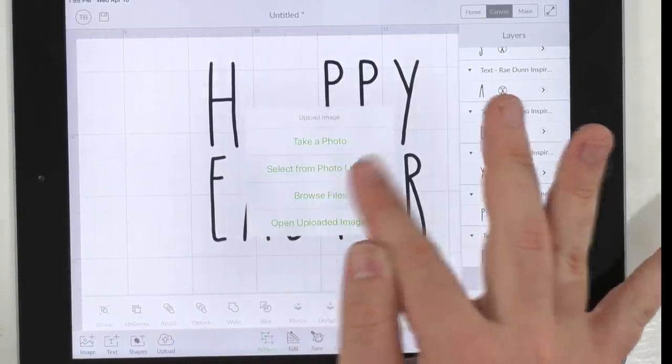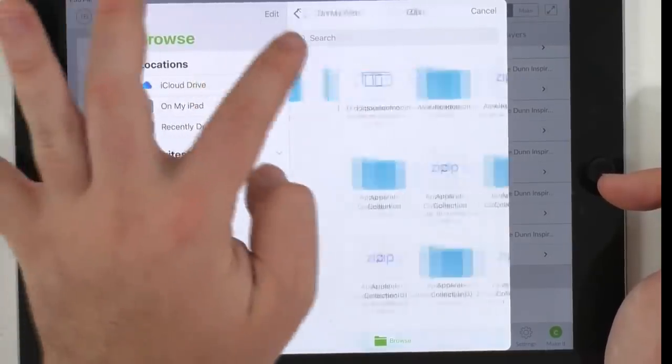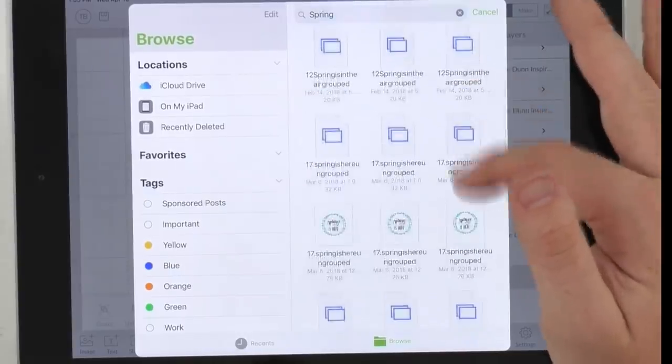We're going to click Actions and ungroup these letters. We just ungrouped it, and we're going to select these three letters and drag them over a little bit. I love those smart guides. You can see right between the A and the S is where we're going to put our little bunny in a different color. I think the spring collection is already on our iPad, so we're going to type in spring. We're using the spring collection, not the Easter collection that was just released.